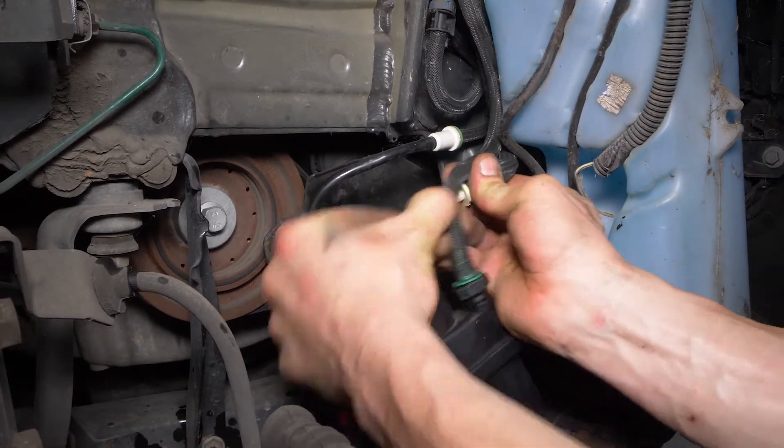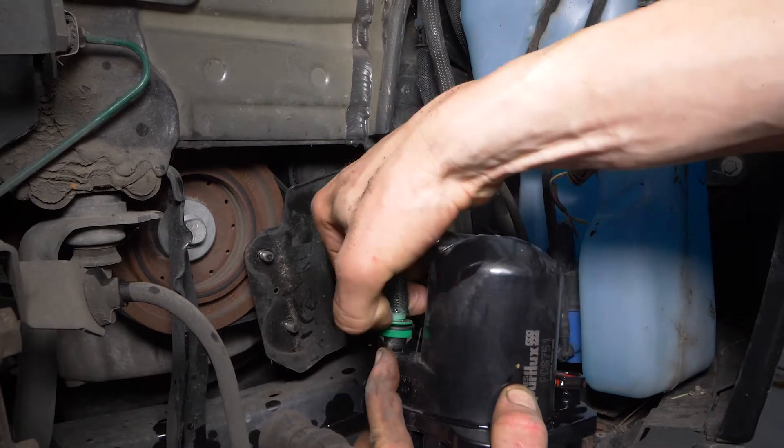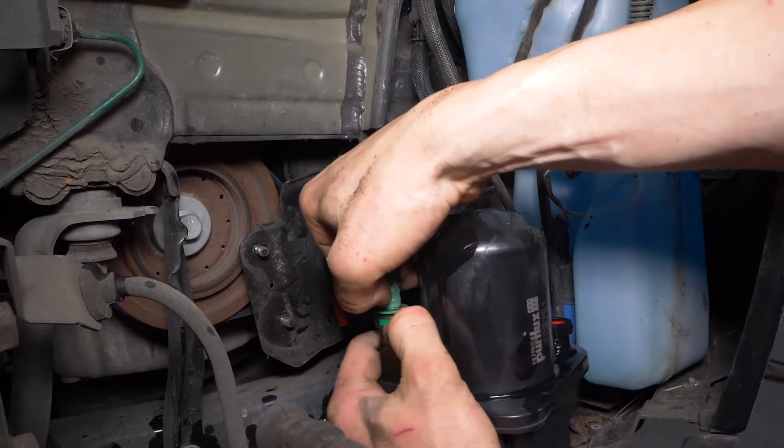Per disconnettere ciascun tubo, spingi con l'unghia o con un cacciavite piatto sulla parte colorata del connettore. Contemporaneamente, tira sul tubo.